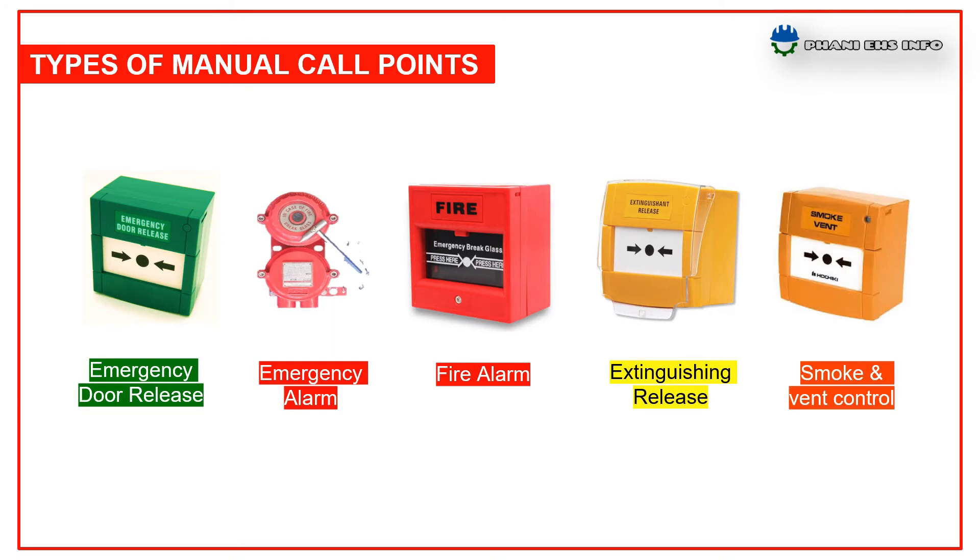The fifth one is smoke or vent control. The orange MCP is designed for use in smoke control management systems. It is used only in case of smoke release in areas like staircases.